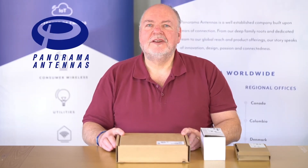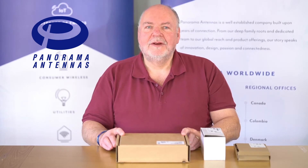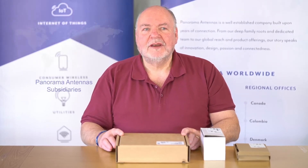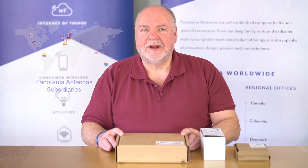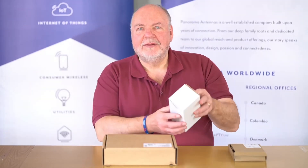Panorama Antennas is the leading designer and manufacturer of communication antennas for lots of different wireless applications. We ship around the world and have a lot of different products available on our website. The Sharky is available in two different versions.